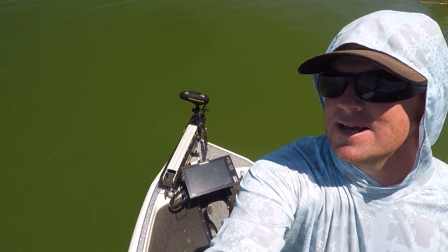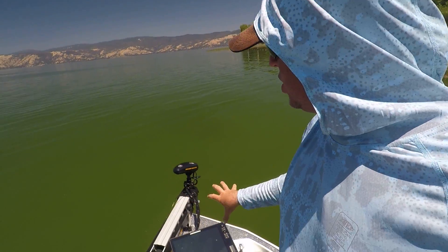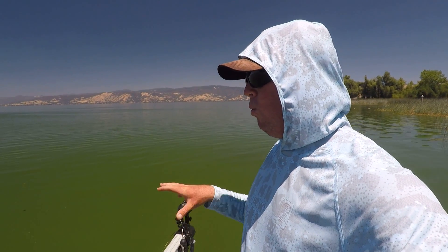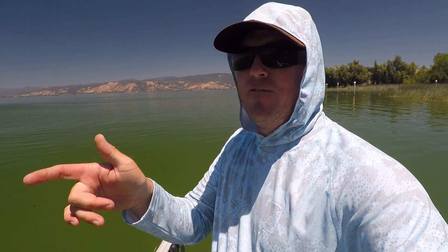That motor is up here just working by itself. It stays locked so well that I can finesse fish in the wind. So when I'm worming, throwing a jig, any of those things, that motor is staying so tight in those waves. Because even when I was on the pedal trying to control myself, you have a lot more drift than you realize. When I'm spot locked, it's running on GPS, controlling itself. I'm able to fish lighter weights, more subtle, really feel bottom despite being in the waves. No question I'm putting more fish in the boat because of that one feature.